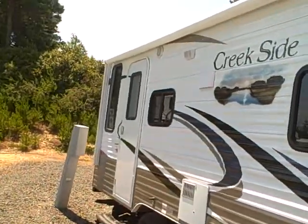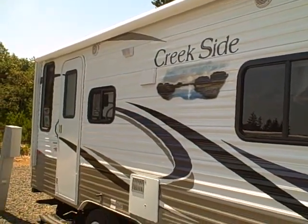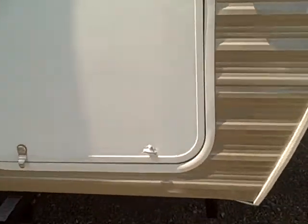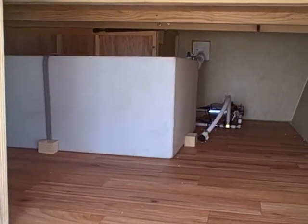Here on the side, big awnings almost the entire length of the trailer, outside speakers as well, and lots of windows. There's a storage compartment here in the front. This is storage under that queen bed — you can see the water tank is inside, so it won't freeze up on you as long as you have heat in the coach.